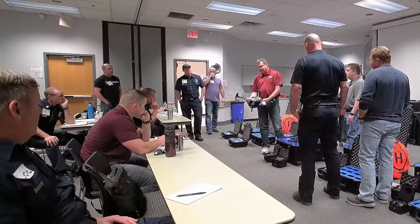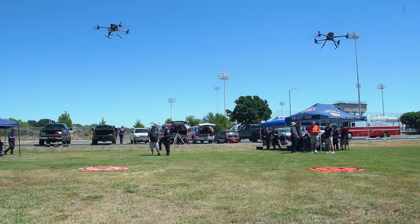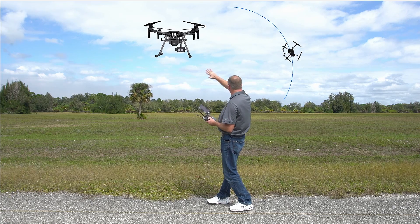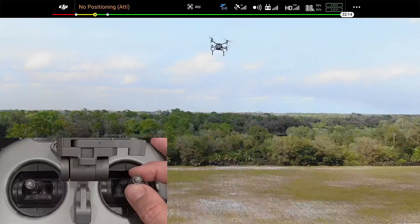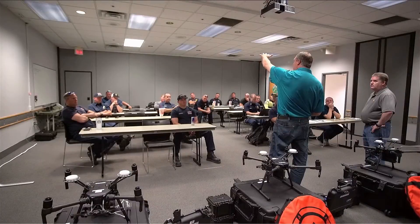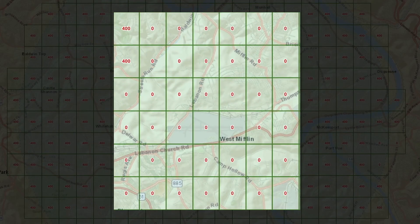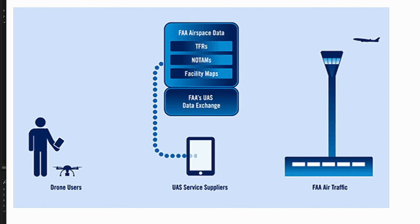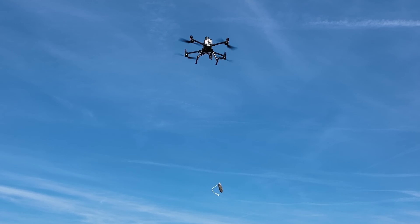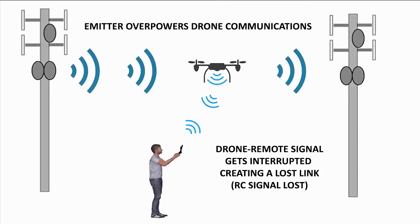Day one is an introduction to drones, flying, and equipment familiarization. Day two is all-day advanced flying — you learn up to 15 different practice exercises and how to fly manually without any automation. Day three is advanced ground school, where we teach you everything the part 107 test does not: theory on how to conduct flight missions, flight planning, risk assessments, wireless communications, how to use visual observers, and resource management from a theory standpoint.